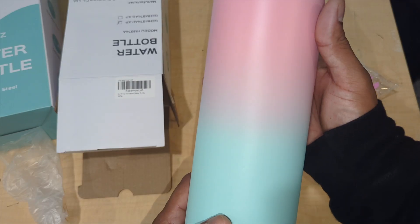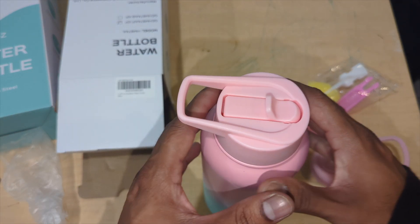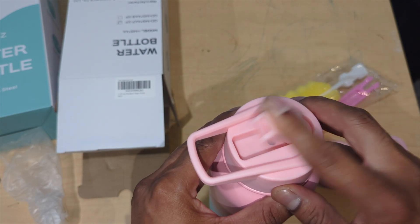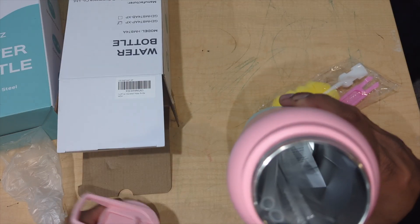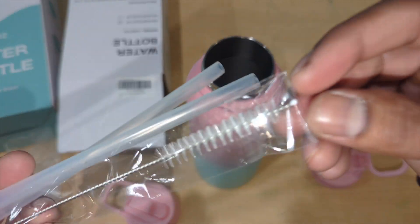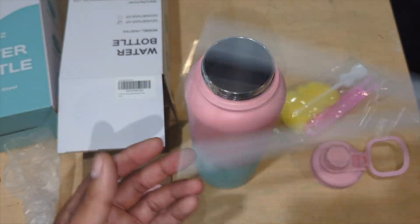Wow, look at the different tone of color blending in. This is a 40-ounce bottle. You pop it up for your straw right there — it's leak-proof. We're going to open it up. It comes with two straws and also a straw cleaner. This company provides literally everything.